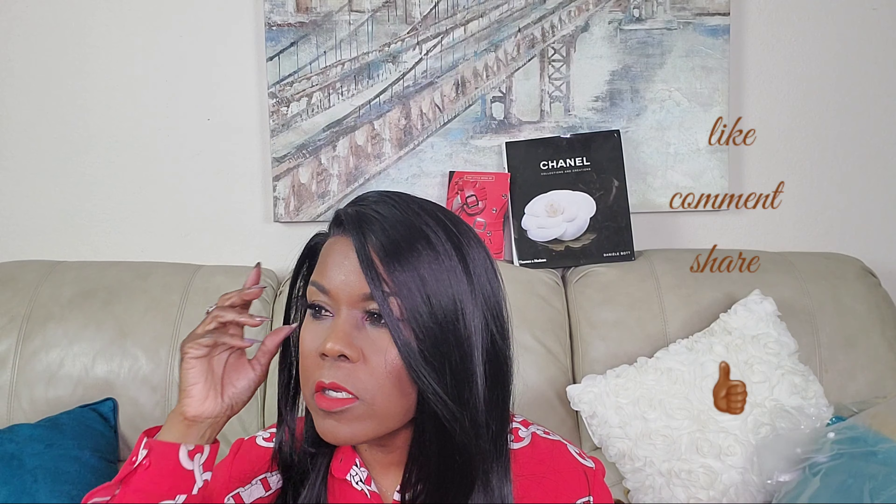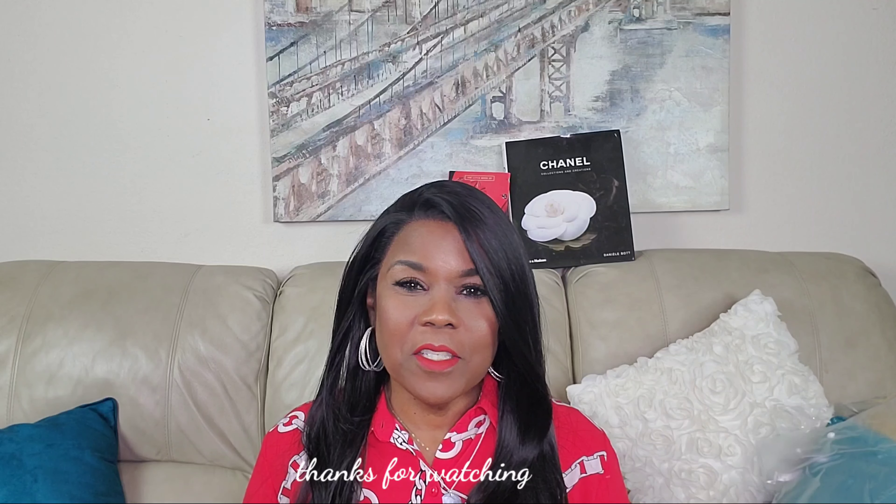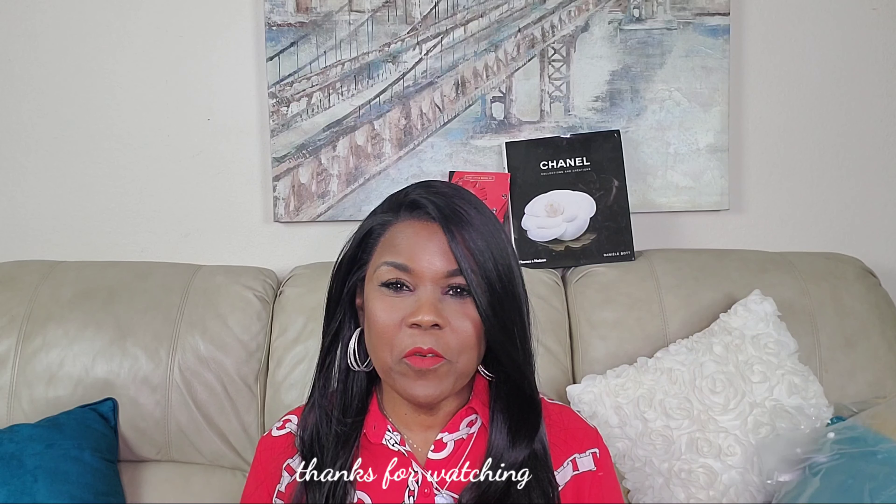Let me know what you think about Friday Night Hair. If you've ever tried Friday Night Hair, do you like it? Do you not like it? Leave your comments down below. Also share this video, please give it a thumbs up, and I'll see you guys next time. Thank you for watching.